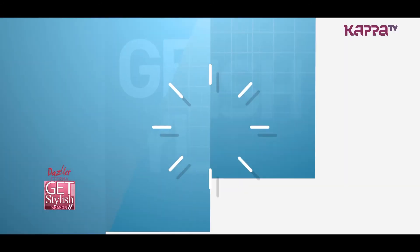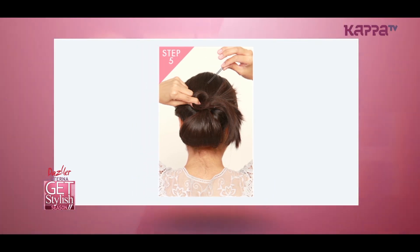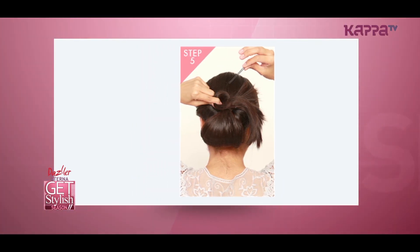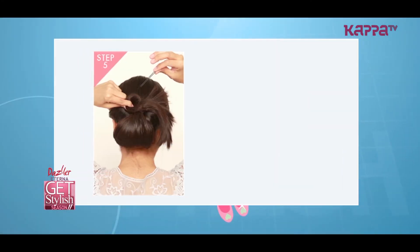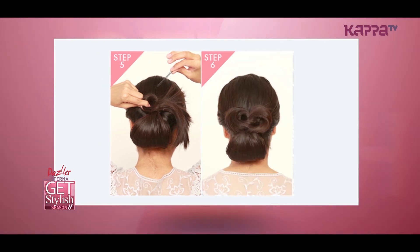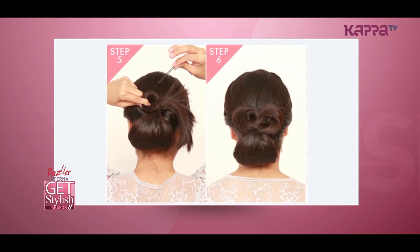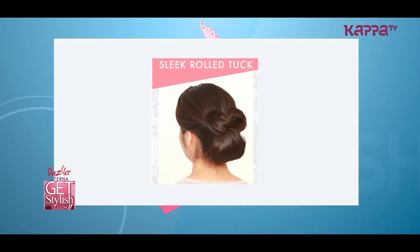Flip your ponytail upwards again and pin it in the right place above the original loop, leaving a few inches of hair out. Take the remaining ends of the hair and loop it in a clockwise direction on the left, pinning it in the center. Loop the remaining amount of hair in a counter-clockwise direction on the right. Pin everything in place and finish with a spritz of hairspray to tame any extra flyaways to give you this completely perfect bun.